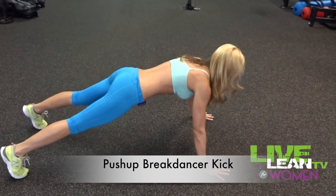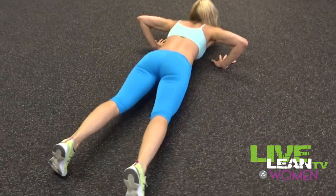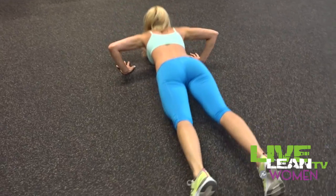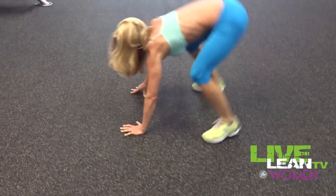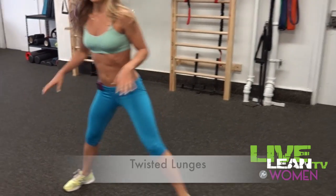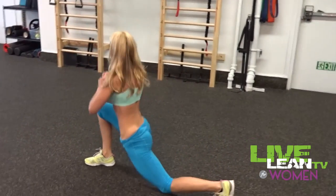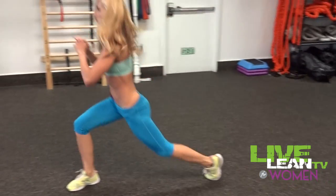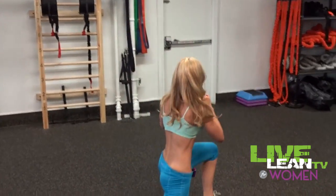Alright, 10 seconds recovery break. Our next exercise is going to be a push-up with a break-dance kick in between, alternating sides. Start with your feet wide. You can twist to the right, back to center, then twist to the left.